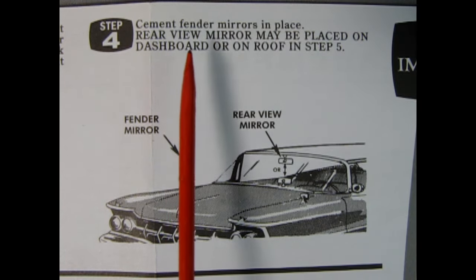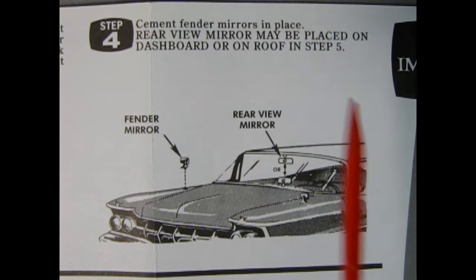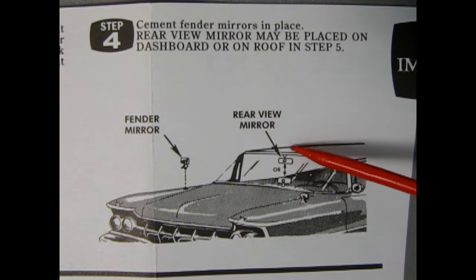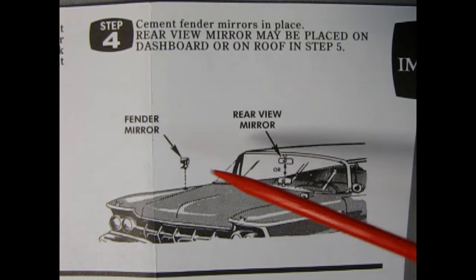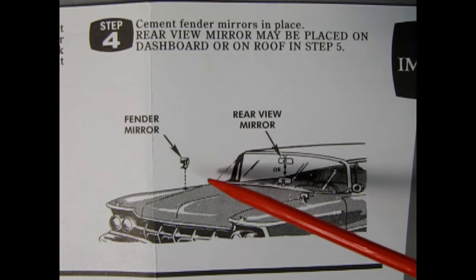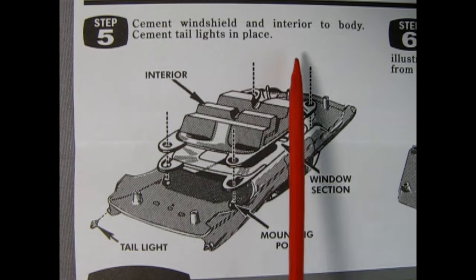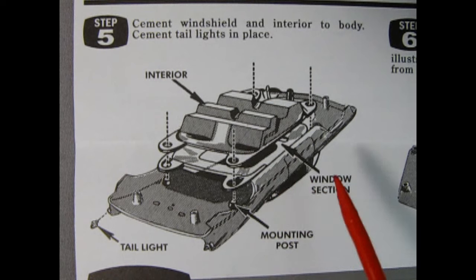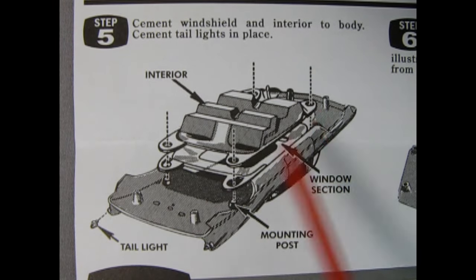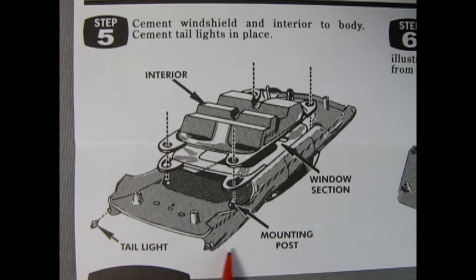Step four: cement the fender mirrors in place. The rear view mirror may be placed on the dashboard or on the roof in step five. Here we have the rear view mirror, which you can mount up on the roof or on top of the dashboard, and our fender mirrors going in place — but only use the fender mirrors if you drilled that hole out. Step five: cement the windshield and interior to the body, and cement the tail light in place. The completed interior and window section drop into the body on mounting posts — two in the back and two in the front — and we add in our tail lights onto the fins.